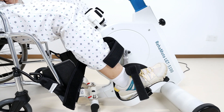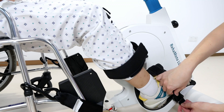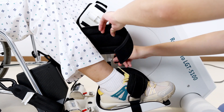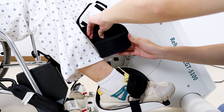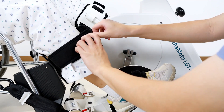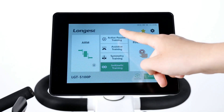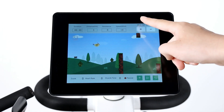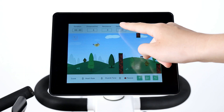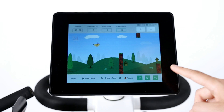Place the feet on the pedals and fasten the straps. The height can be adjusted for a comfortable fit and better support. Then set up a leg training program — choose a training mode and set the training parameters according to different physical conditions or training goals. After setting the training parameters, press the start button to start training.